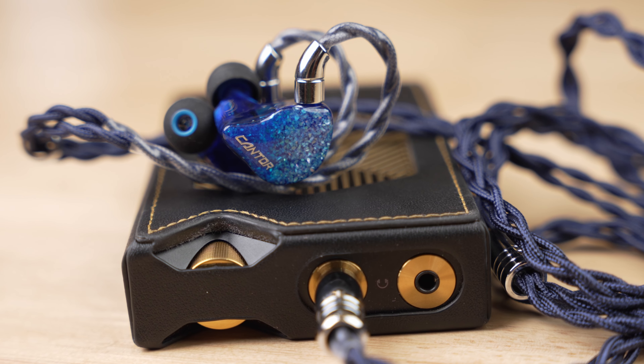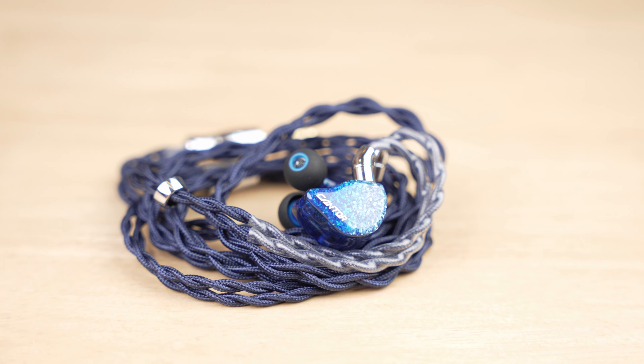The mid-range section delivers surreal vocals — they are well-textured with a natural tone. Both male and female vocals sound really amazing; they are a bit on the forward side but never too in-your-face and never sound shouty. I was listening to Damien Rice and Gloria Gaynor, and the pair just sounded sublime on vocal-centric tracks. Mid-range and treble are the main attractions of the Canto. The treble has that bite, that raw texture, and that excitement and energy that makes this a really exciting set and engages you in your music.